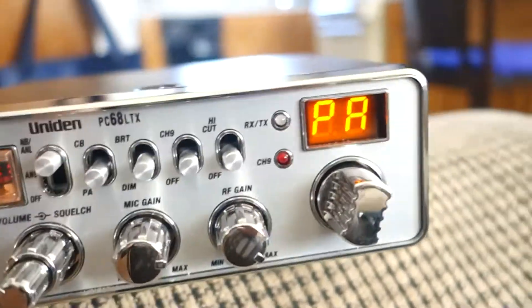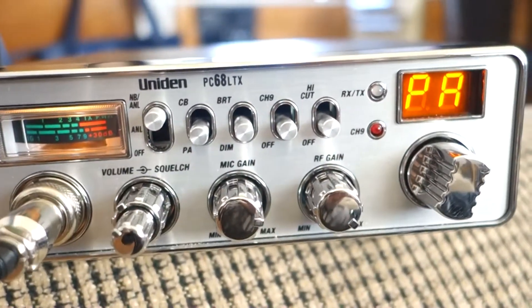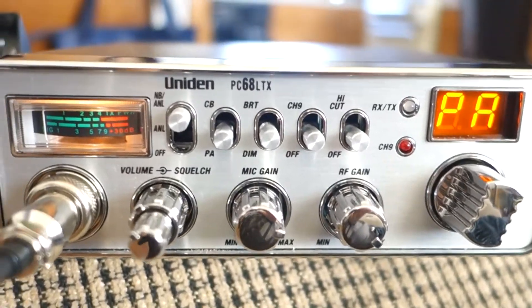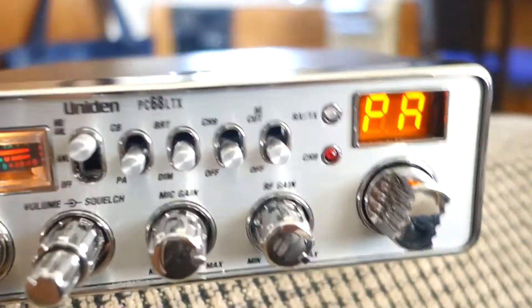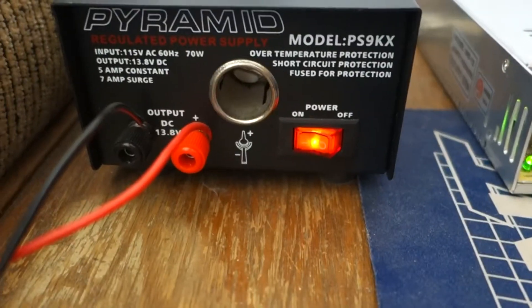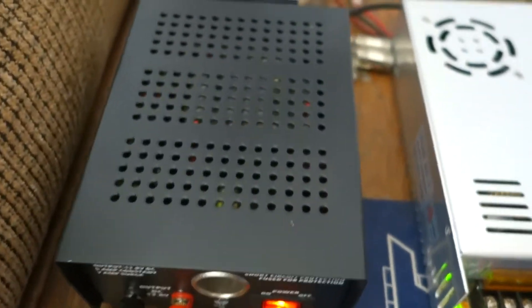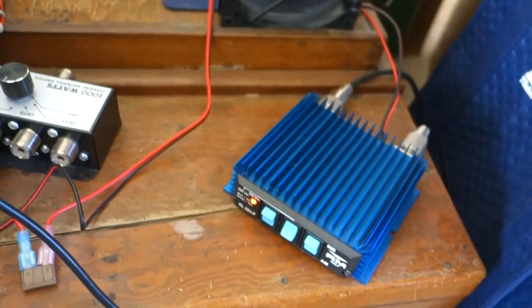Yeah, that's way better — it doesn't have that tinny sound to it. It's got more mid-lows; it doesn't have true lows or anything, but it's noticeably better. This is a 5-amp power supply with a big transformer in it, and I got a 30-amp one to run the 10-amp draw. I just use it for the preamp.